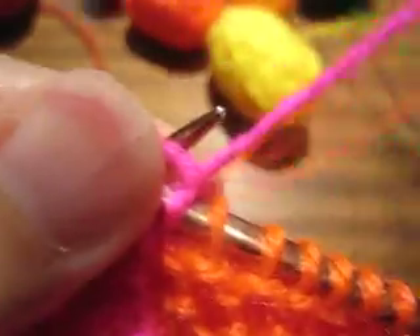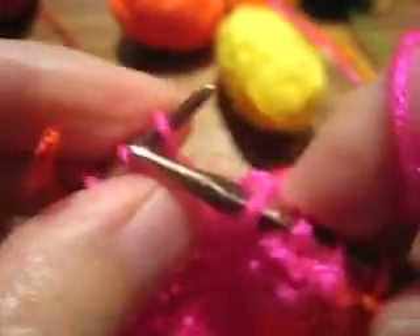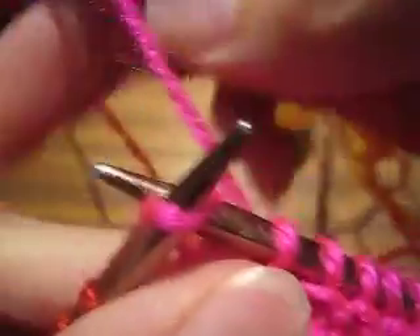So I'm getting a little bit of tangling as I work across on the right side row. But on the wrong side row, I will untwist all of those tangles, so everything will be good again at the beginning of the right side row. In intarsia, you just have to tolerate a little bit of chaos. It just comes with the territory.